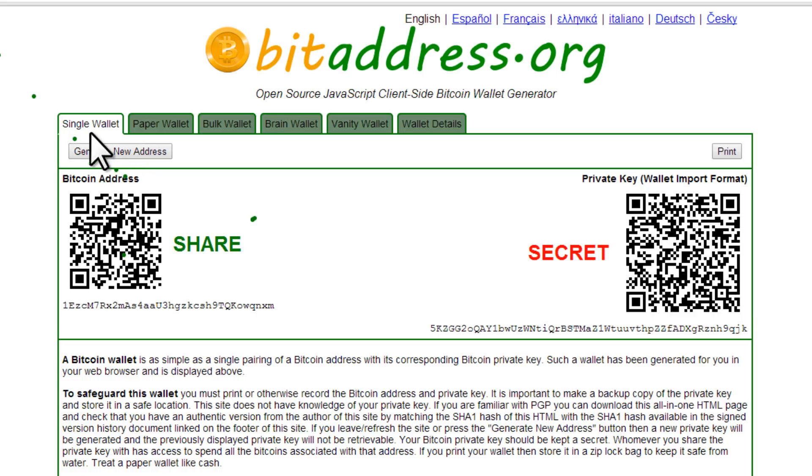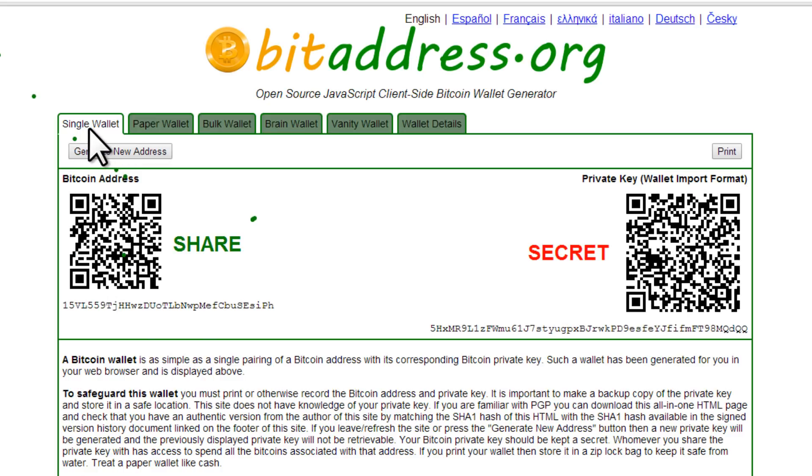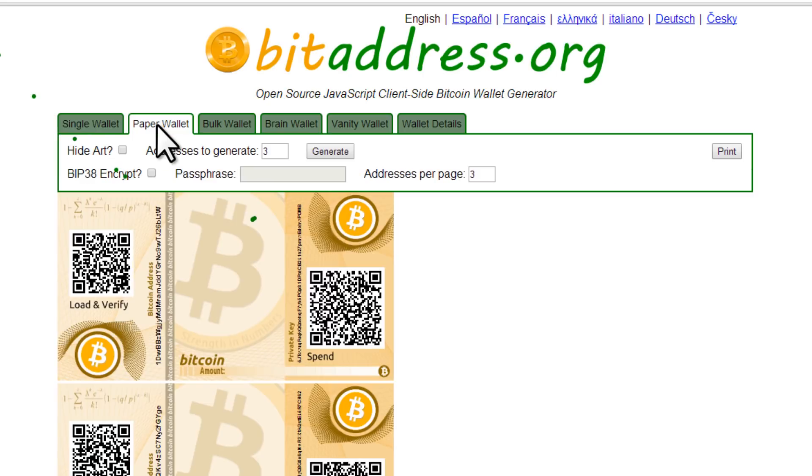We could generate a single wallet here with Generate New Address, but there's no encryption on that method. Instead, let's click on Paper Wallet and hide the art. We're going to create one Bitcoin wallet and encrypt it by checking that box and adding a passphrase. Make sure the number of wallets is set to 1 and addresses per page is also at 1.